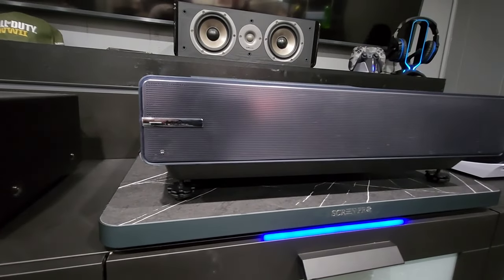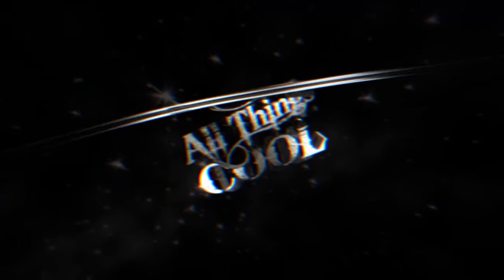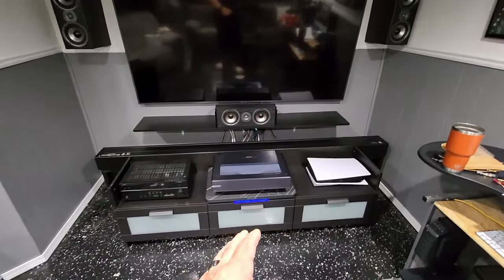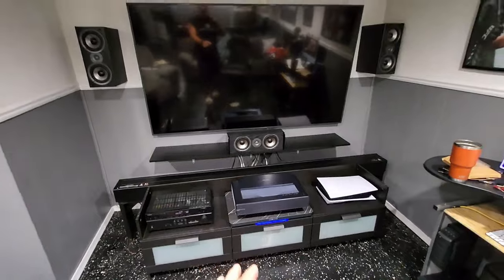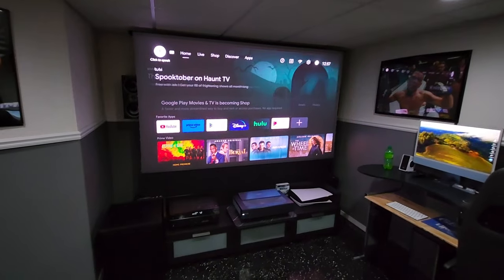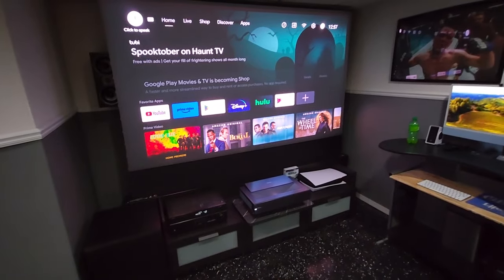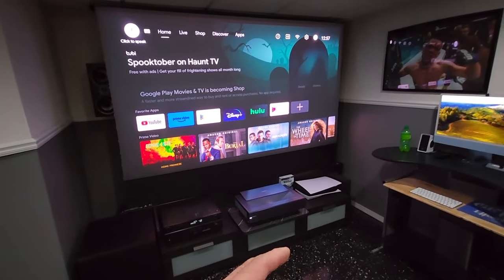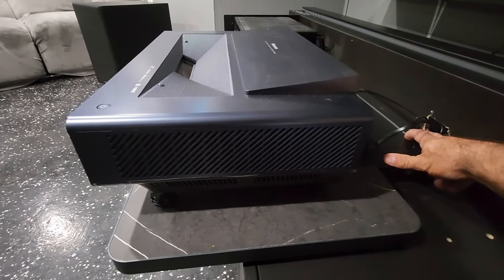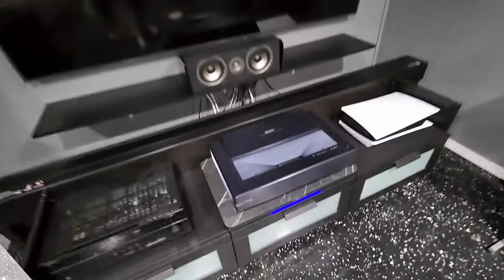In this video we're going to take a look at the Screen Pro motorized shelf for your ultra short throw projector. I want to do a quick review on this new addition to my theater setup. I've got an 82-inch TV, surround sound, and a 100-inch projector screen. I have an ultra short throw projector — that's a Hisense — and I just picked up this motorized ultra short throw projector shelf, which is almost a must-have with these ultra short throw setups.